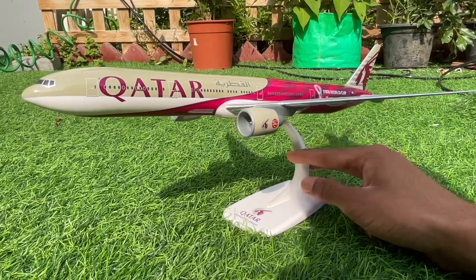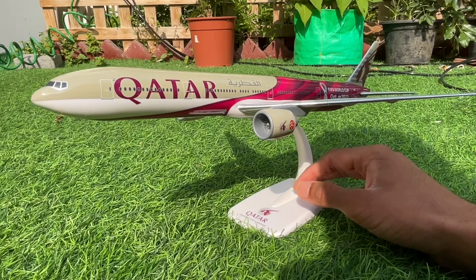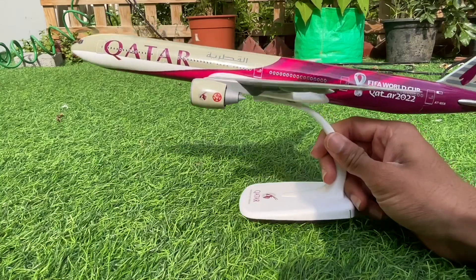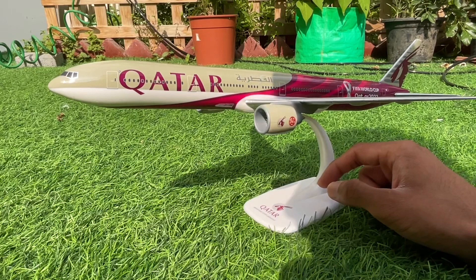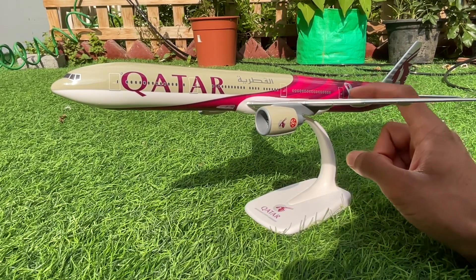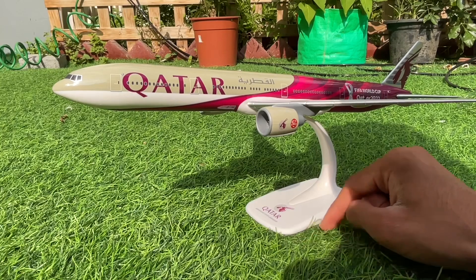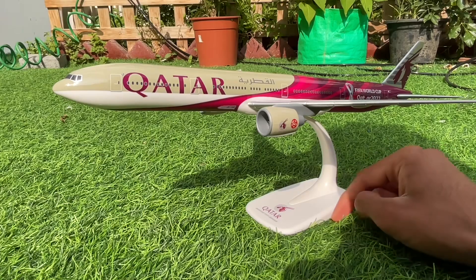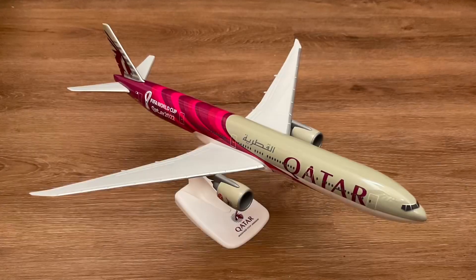There's our very own Qatar Airways Boeing 777-300ER. I forgot to mention at the beginning — this is my first ever Qatar Airways plane entering my collection! If you like this video, don't forget to like and subscribe. Check out the links in the description to purchase this aircraft, and don't forget to share this video with friends. See you all next time — stay safe and don't stop collecting!